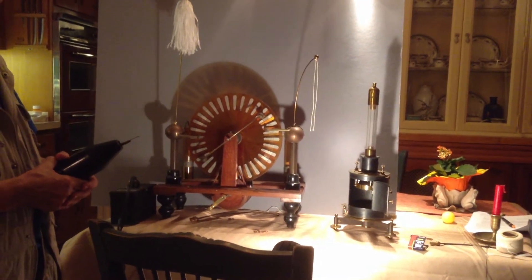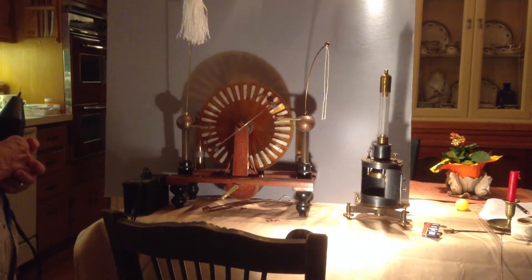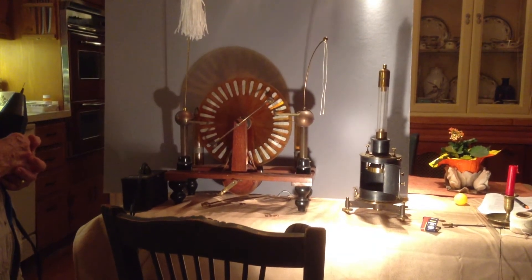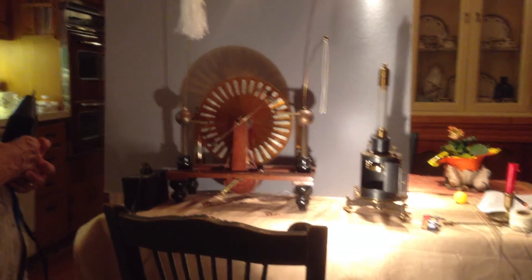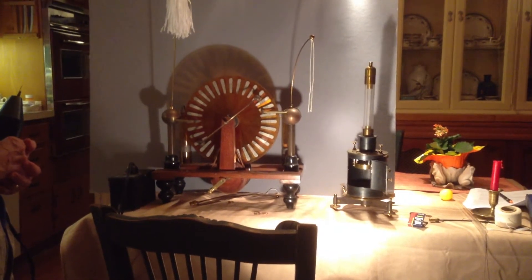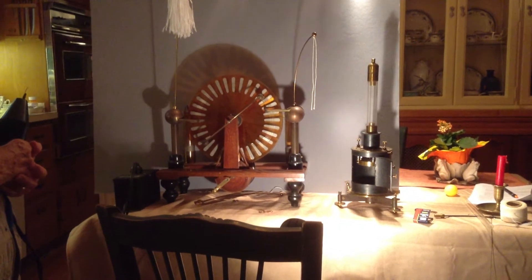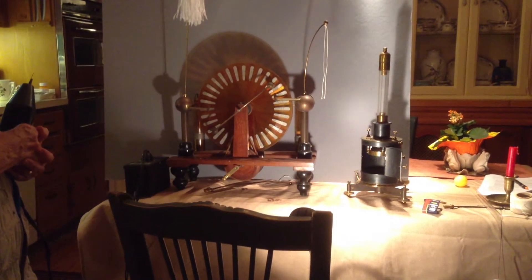Here is an experiment we put together to show you how Marie Curie was measuring the radiation off her radioactive devices. The item on your right is a quadrant electrometer — she used one of these. It's a voltmeter that draws hardly any current at all, but measures voltage.